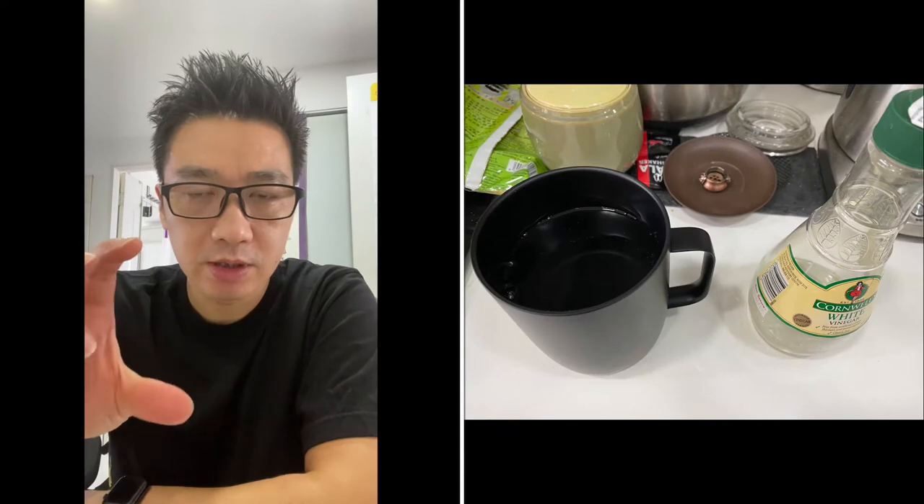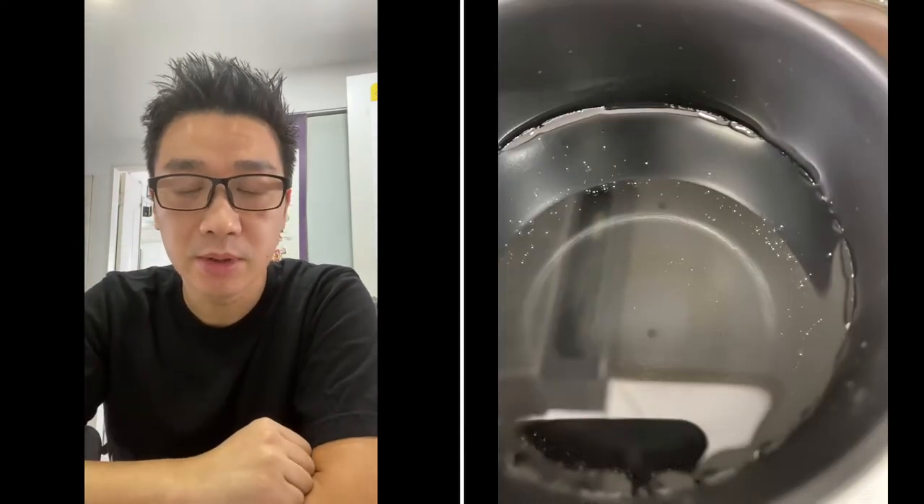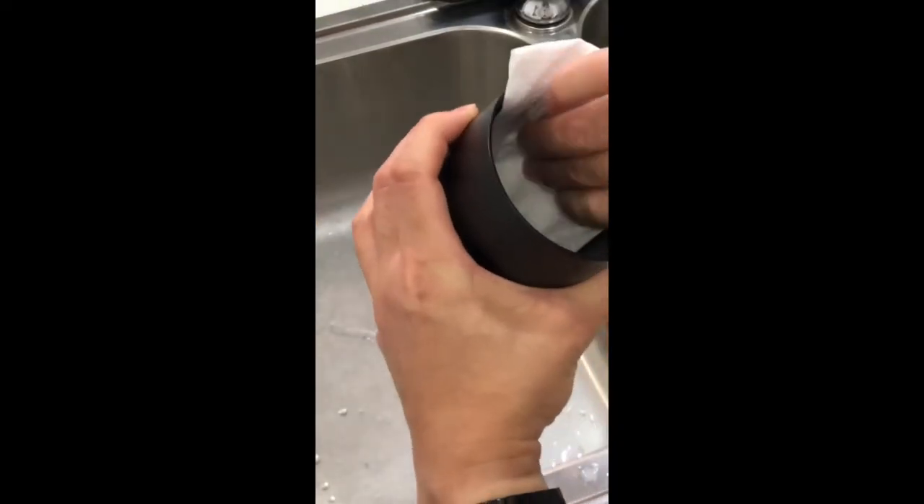For the vinegar, I've taken a full bottle and just poured it into the cup and left it for a couple of hours. I haven't rinsed with water yet — it's still the vinegar — so just rub the sides.